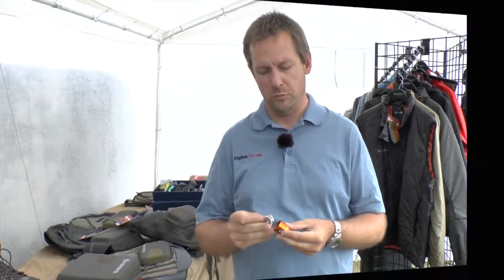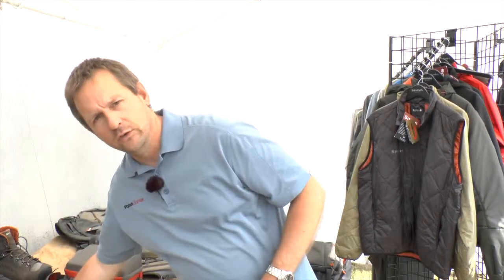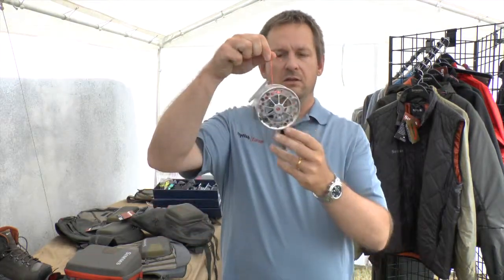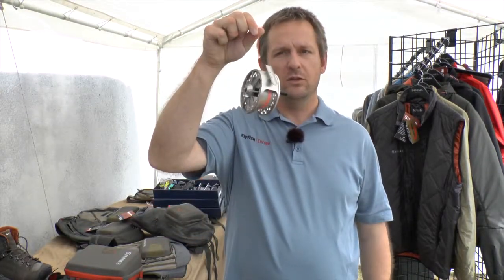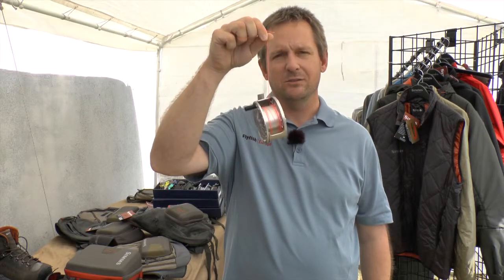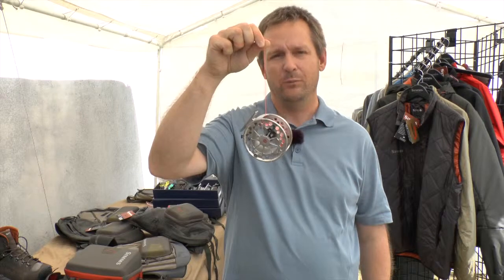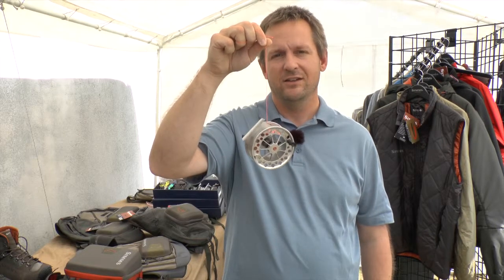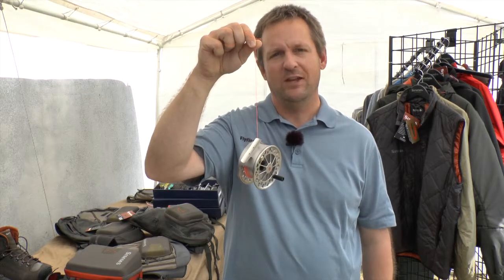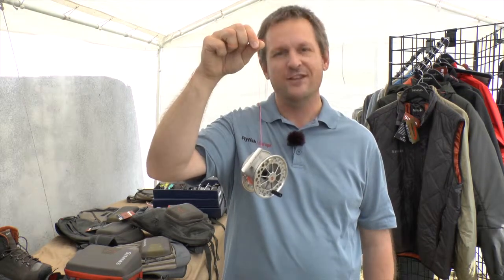So the start of running is very smooth and the surface is much bigger. I'll show you on the example of the Guru what that means. This is just the weight of the reel that pulls down the reel from the drag system. That's what I call a precise drag — and you don't lose any fish anymore because your drag sticks in the beginning. Have a nice fishing.